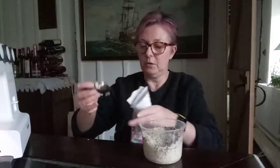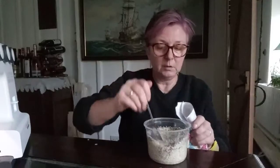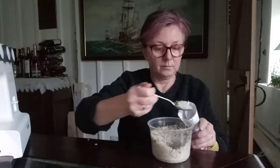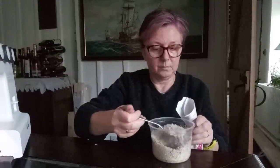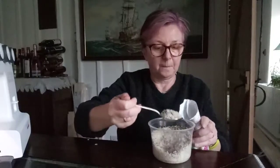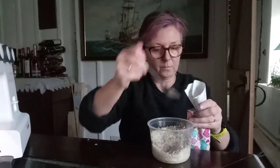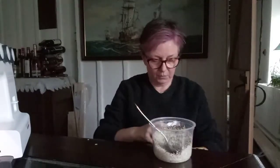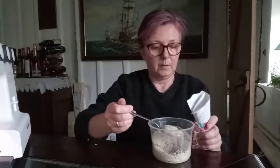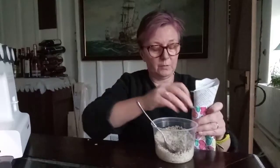If you're brave enough you can just pour. If you know that you're going to make a mess like me, you might want to use a spoon. You might want to move it to make sure that you're filling up both parts — it will sort out once you've sewn it up.